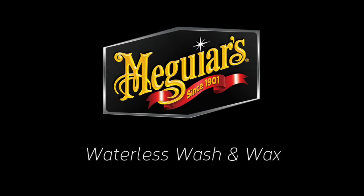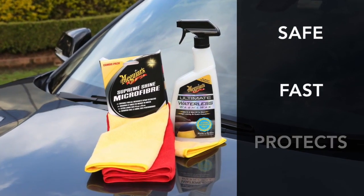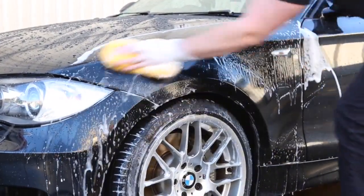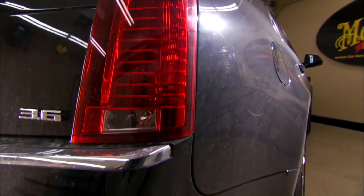Meguiar's Ultimate Waterless Wash & Wax — it's safe, it's fast and adds protection. No doubt about it, the best way to wash a really dirty car is with suds and water. But a lot of the time your vehicle isn't excessively dirty.